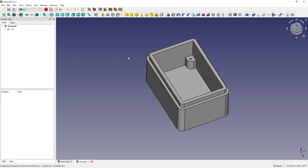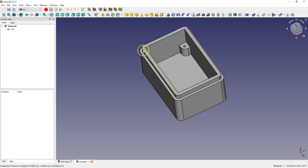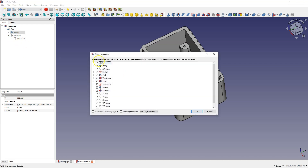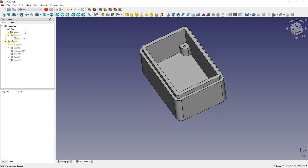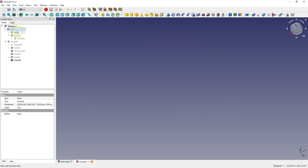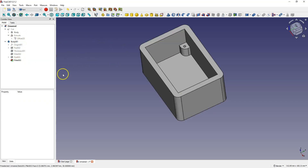Now we will move on to creating the second part of the box. We can model it from scratch in a similar way, or we can try to use this part of the box before adding the undercut. I select this body, then choose Ctrl+C and a window will appear. Here I want to copy everything, OK. Then I choose Ctrl+V and now I will turn off the visibility of this solid. For the undercut we can make it in the same way.